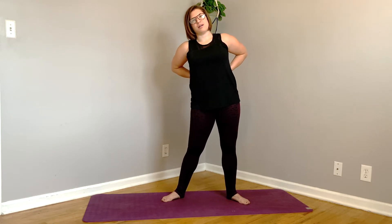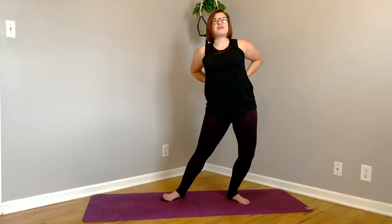Hi everyone. Thank you so much for joining me on your mat today. We are going to do a full body mobility series. It is going to be done mostly standing up. You will see there is a lot of movement that can be reminiscent to what you might see in the opening series of a dance class. The reason why I love this type of movement is because it is full body and also because it connects brain to body.